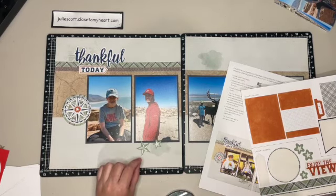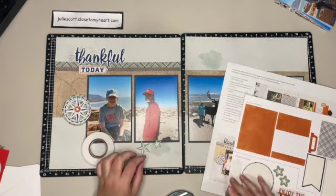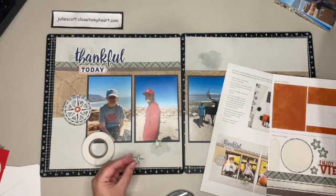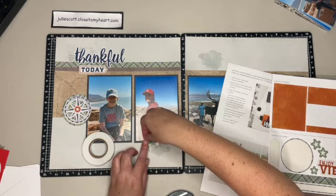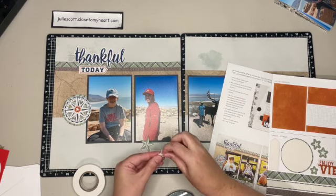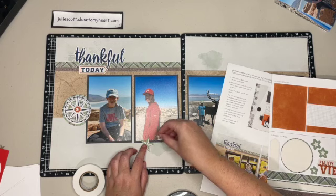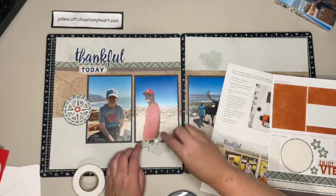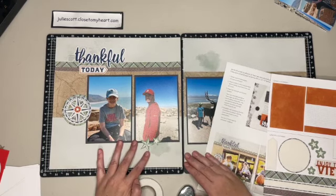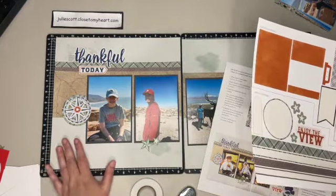Then we have these die-cut stars and I'm going to add a little bit of 3D foam to them just to give them a little dimension. I love 3D foam - it's a staple in my craft room, it just adds a little something to your project. You could add accents, stamping, or whatever you want, but I'm just going to do it just like they have on the instructions. And that is the first page done!